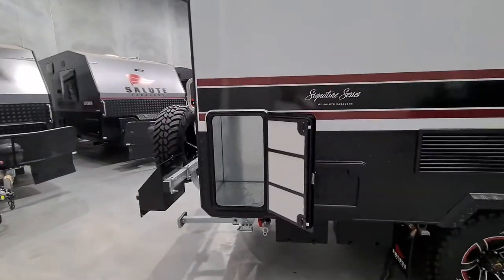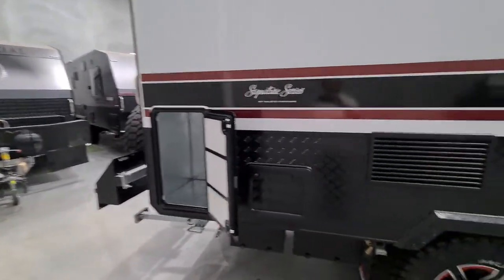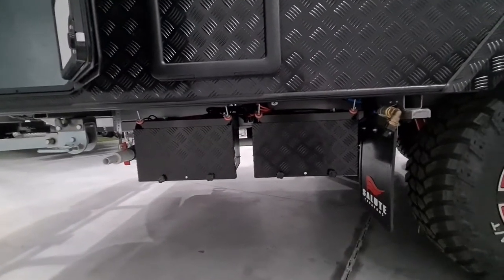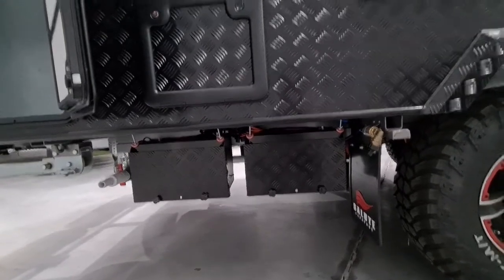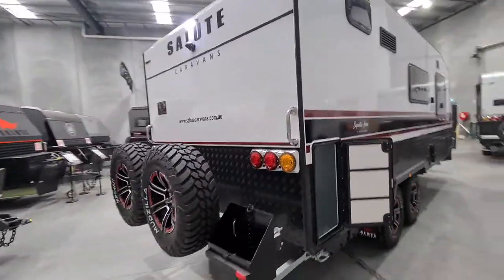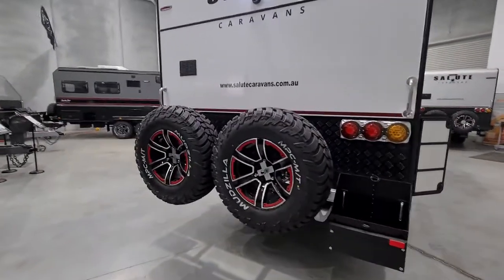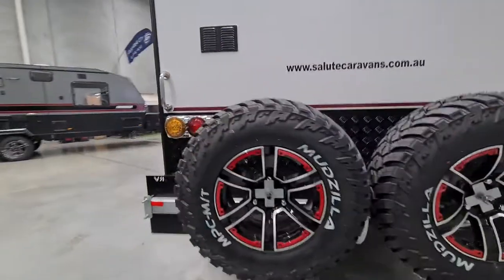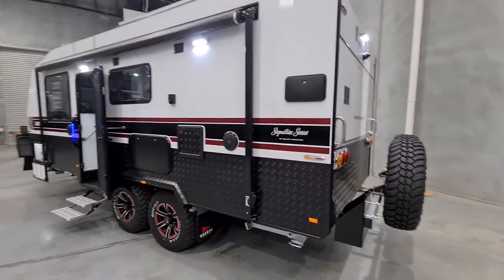It has full independent suspension trailing arm off-road. Coming around, there's storage where you could fit a generator — it's galvanised. Of course it has batteries; it comes with two 120 AGM batteries, so that's a total of 240 amp hours. At the rear of the van there's a camera as standard, another light on the rear, and dual spares.